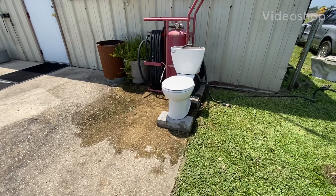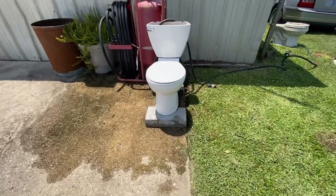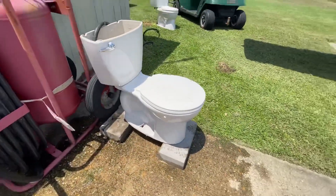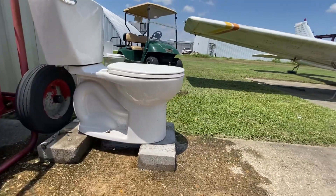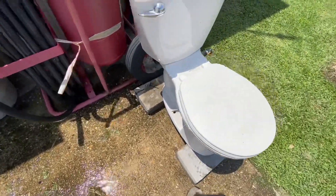Hello everybody. Today I'm here with my 2008 American Standard Cadet 3. I usually hate new American Standard toilets, but considering that this is the early 2000s one, I find them decent because they have way better bowls and way better flushes.